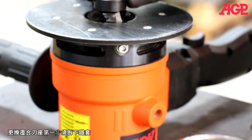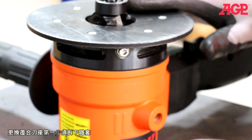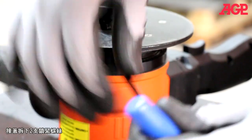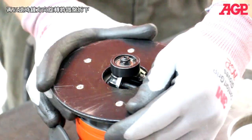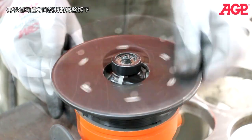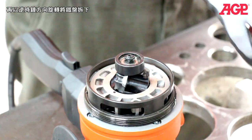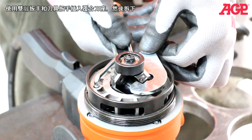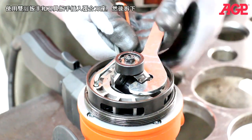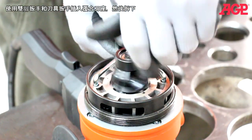To change the tool holder, you first need to remove the support deck by loosening the two lock screws. Now remove the support deck by unscrewing it and lift it away. Then engage the tool holder and unscrew it.